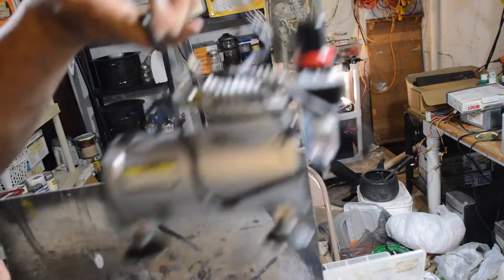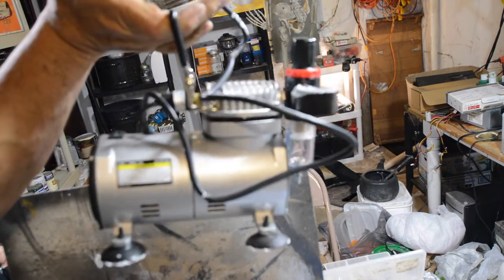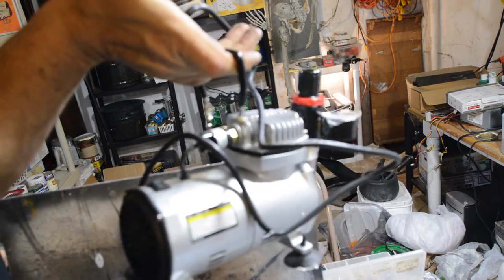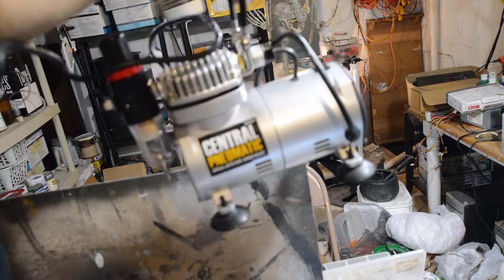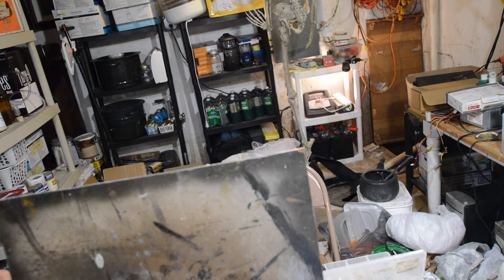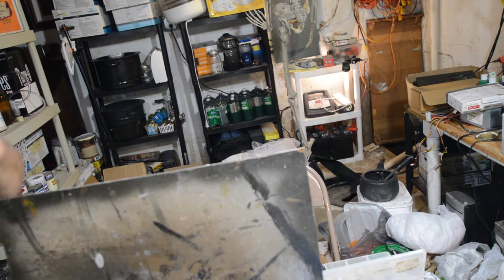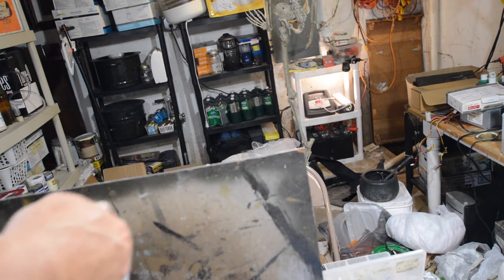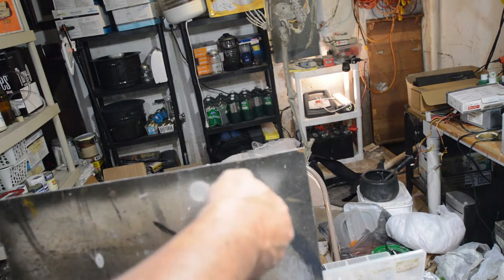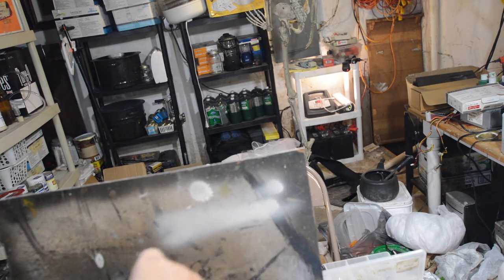So what I did next was I swapped out this mini compressor — the one I had been using, which is an oil-less airbrush compressor supposed to be for this purpose. It said it was getting 60 PSI. I swapped it out for my pancake compressor and tested it out. And it works. I just think there wasn't enough pressure coming through.